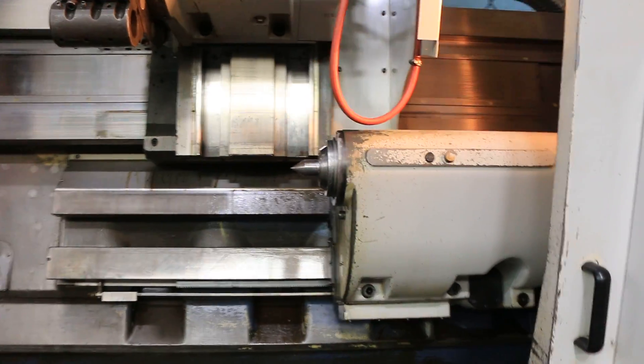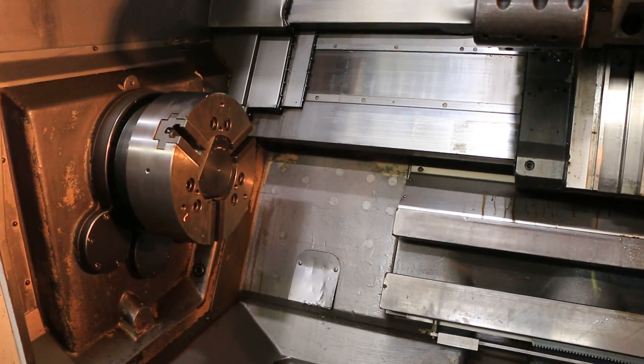It has a 16-inch three-jaw chuck, 12-position turret, tail stock, and chip conveyor.